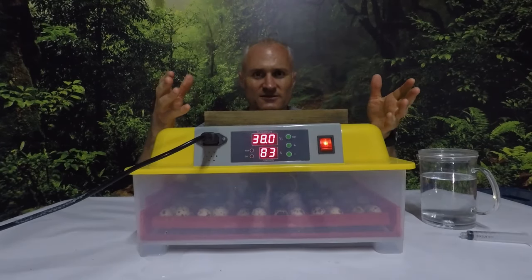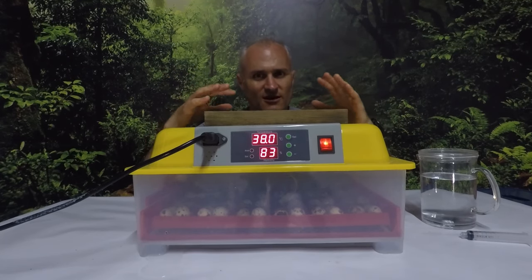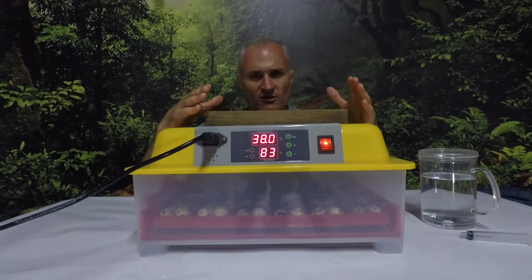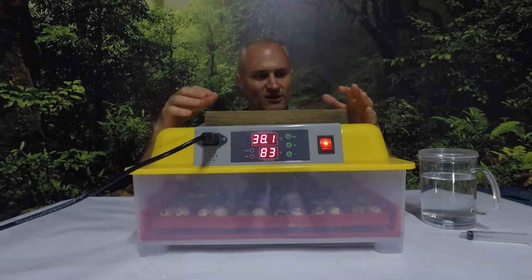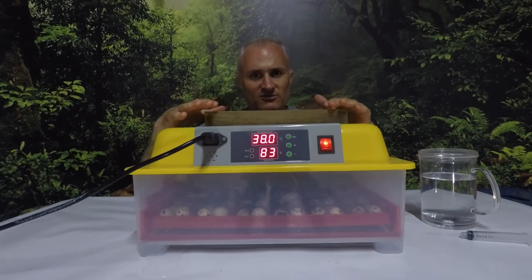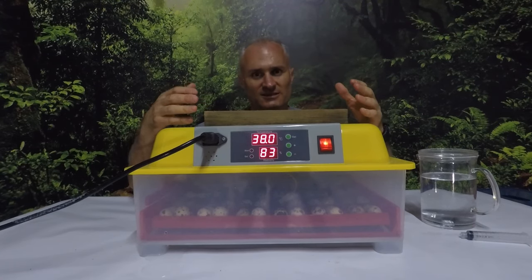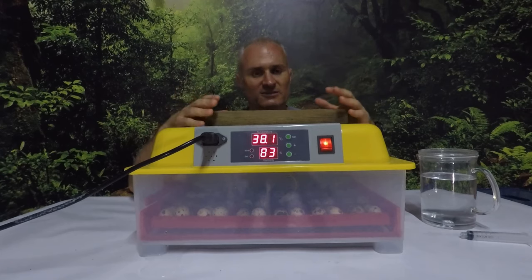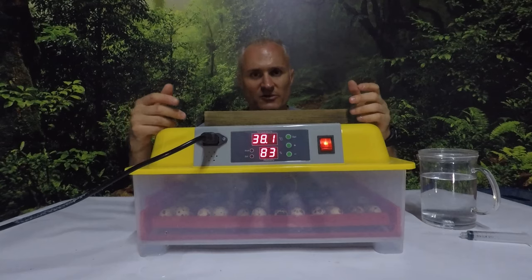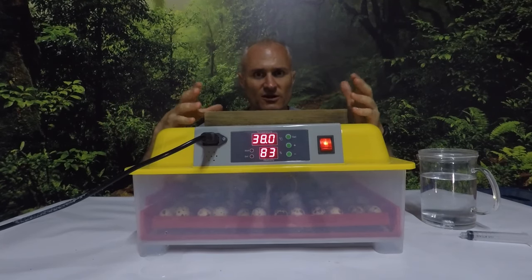Now the humidity has come up into the mid 80s. Hopefully it rises a fraction more, which would be great. At this point I'm going to just leave it for the night. This is day 14, so tomorrow on day 15 we'll stop the egg turning and I'll take out the egg tray inserts and just lay the eggs on the bottom. The other option is to put a muslin cloth across the top and leave the eggs on top of that to hatch, but I don't have that. I'll just take out the tray and let the eggs sit on the bottom so they can hatch on a flat surface. Everything's going pretty well right now.